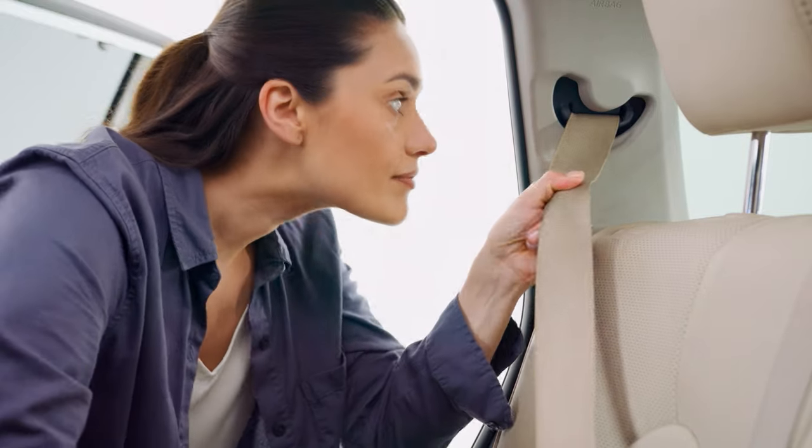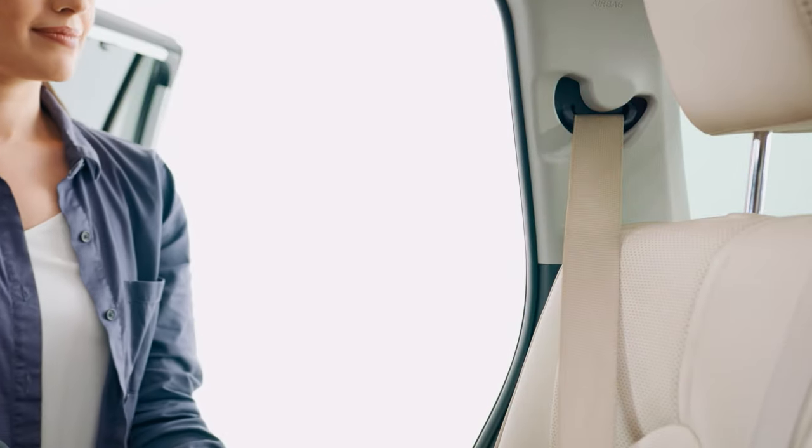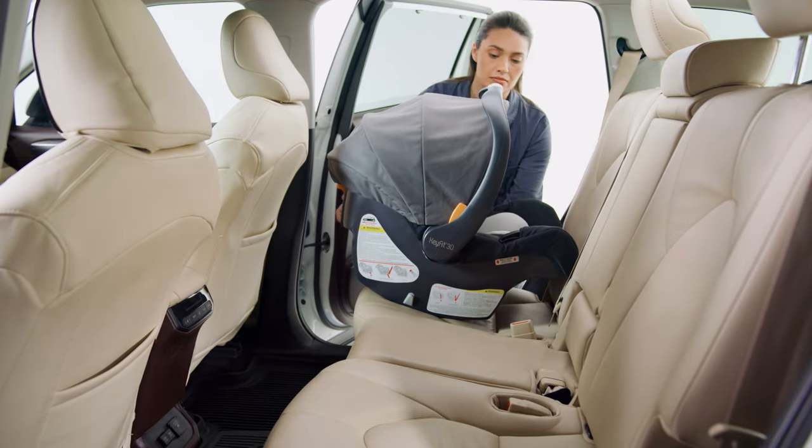To install without a base, your vehicle must have a seat belt locking mode. Make sure the vehicle is on a level surface.